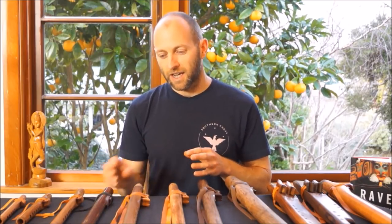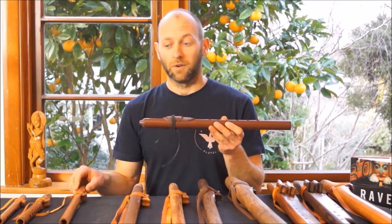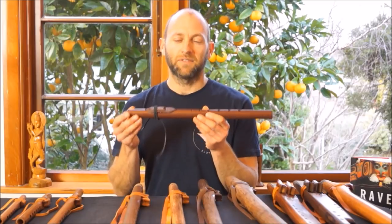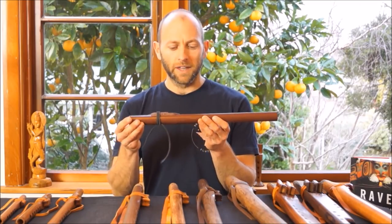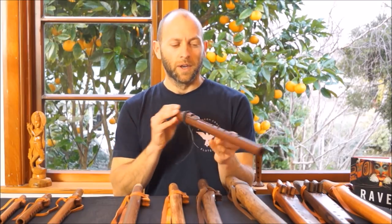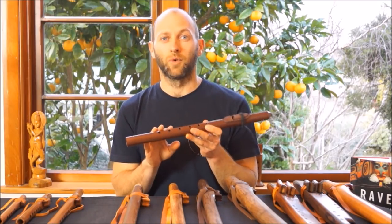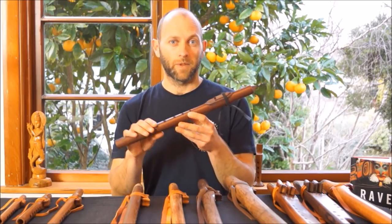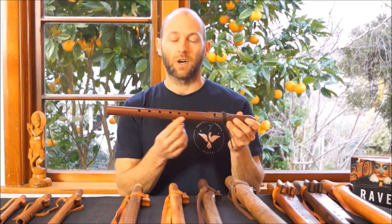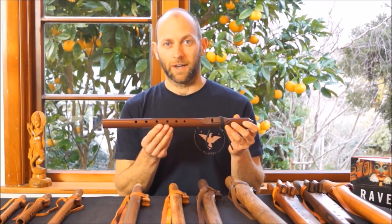The next flute, moving up in the keys — so that's moving a bit deeper — is the starter flute. This is a plastic flute imported from Canada, assembled here in my workshop, in the key of A minor. The starter flutes are beautiful in their quality and tone. The reason I'm talking about this one now is that it's a really affordable flute to be purchasing from Southern Cross Flutes. Like all Southern Cross Flutes, it has six finger holes and plays in a minor pentatonic scale — the A minor pentatonic.